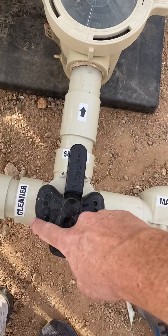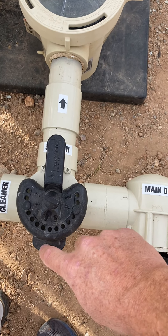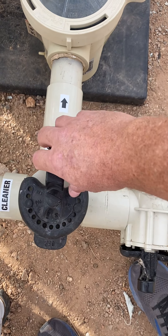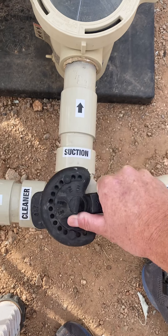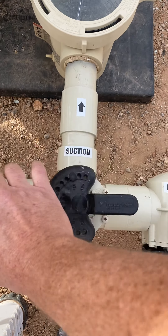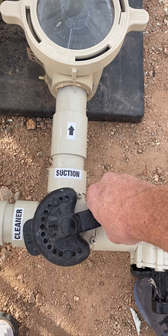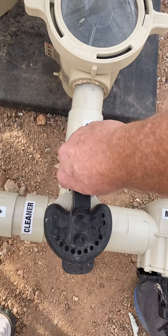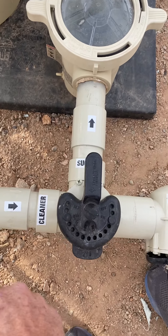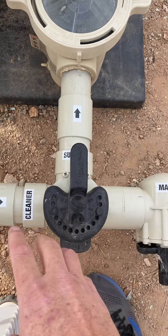You can see the 'off' here — Hayward, Jandy, they may label it differently, but the back is always off. This is always what's on. Right now this closes off the pipe completely. If I open it a little bit there's a little more suction; we've got half going to the cleaner and the rest goes this way. You tell it where to go.